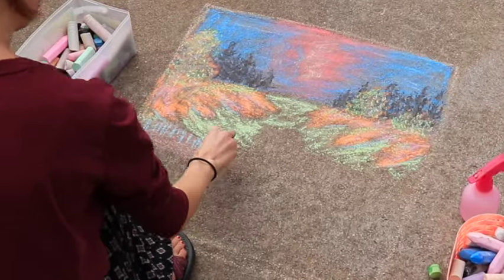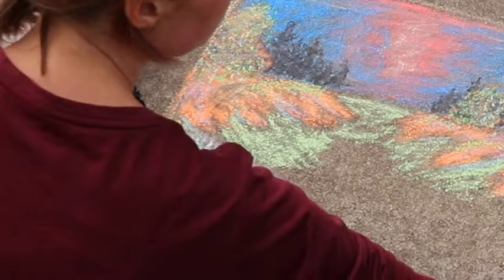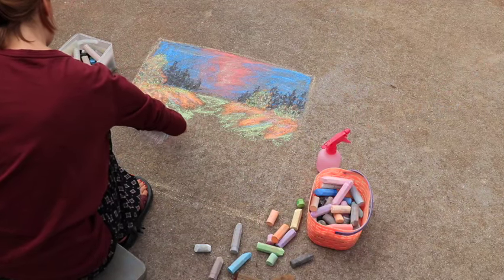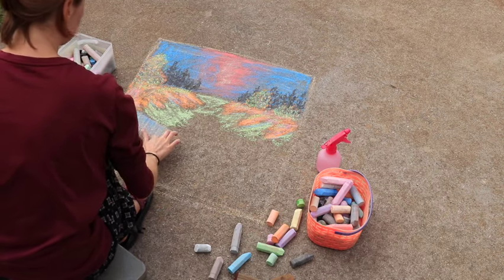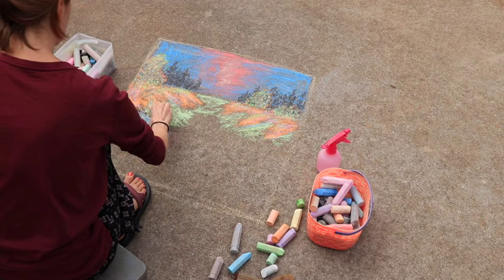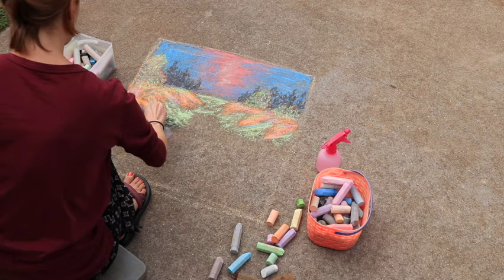It's okay if your product doesn't turn out exactly the way you wanted. Every one of these, I kind of have a vision of where it's going and then where I end up is totally different, and that's okay. Have fun with it, be creative — it's a great way to get outdoors. Of course it is starting to get cooler here, at least where I'm at, so the weather might not be super great for this, but come spring or summer, this would be so much fun.